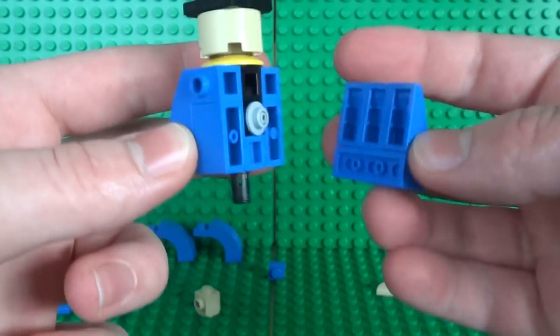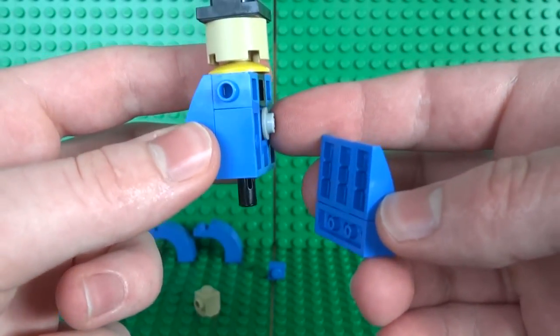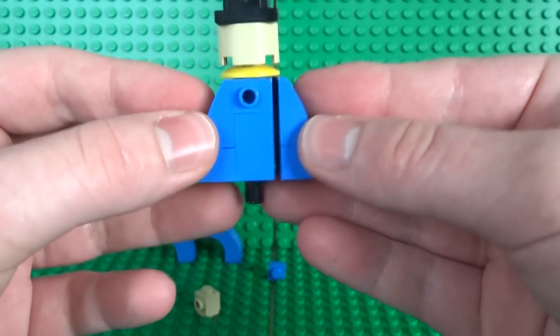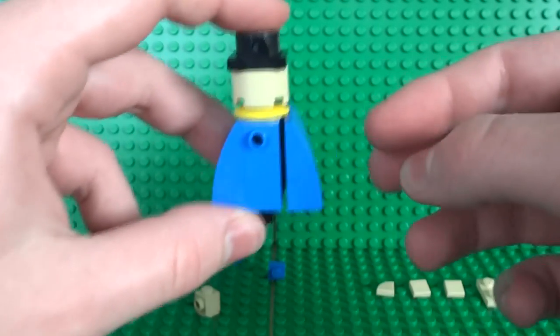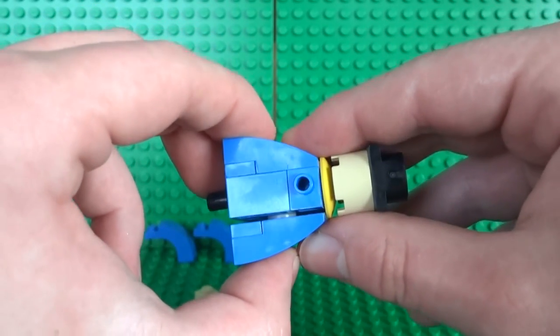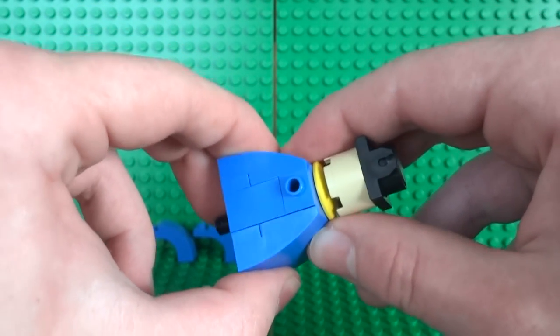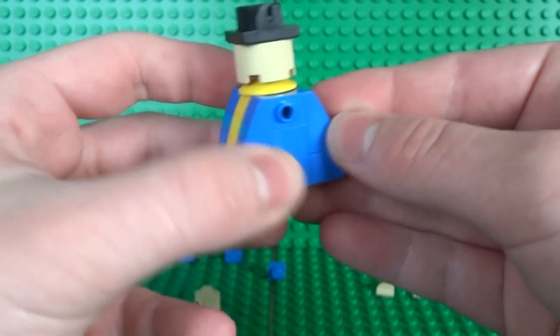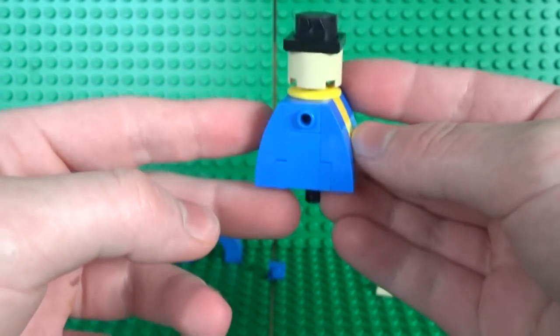Once the whole assembly is complete, attach both sides together. The stud sticking out should clip onto the back piece, and if you've built it with a bit of a gap you should be able to slowly clip that in and push it so both sides are aligned and fit together very nicely.